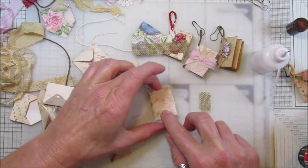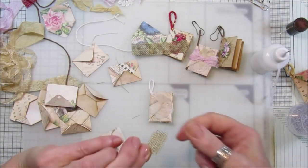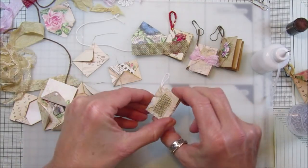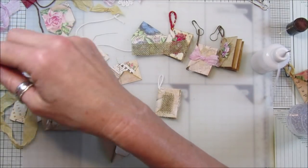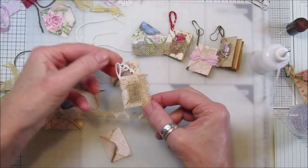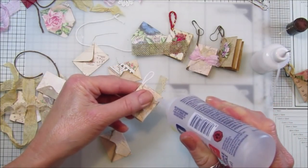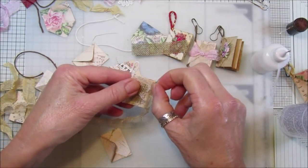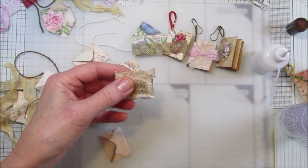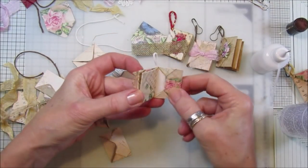Stick that on like that, then pop the burlap on with a little bit of three-in-one because I think that will stick it down a little bit better. Now I'd like to pop a little bit of ribbon just down on the outside, just like that, so it looks like a little book. I should have done that first, but never mind! Because they're tiny little booklets you can use up all your little bits of scrap lace and ribbon.